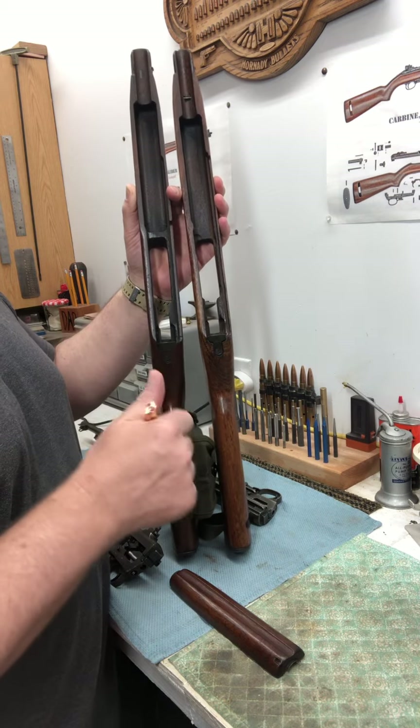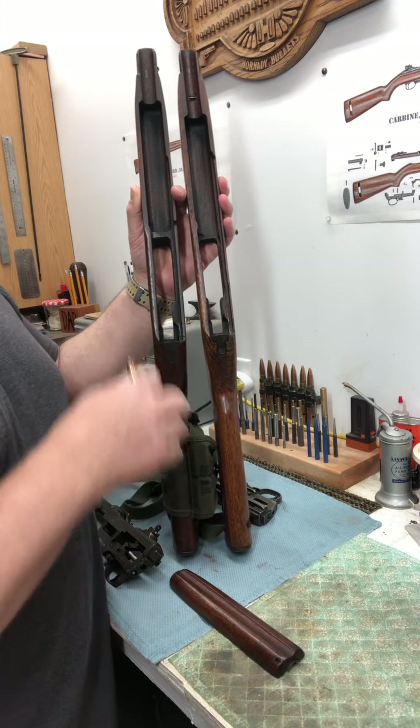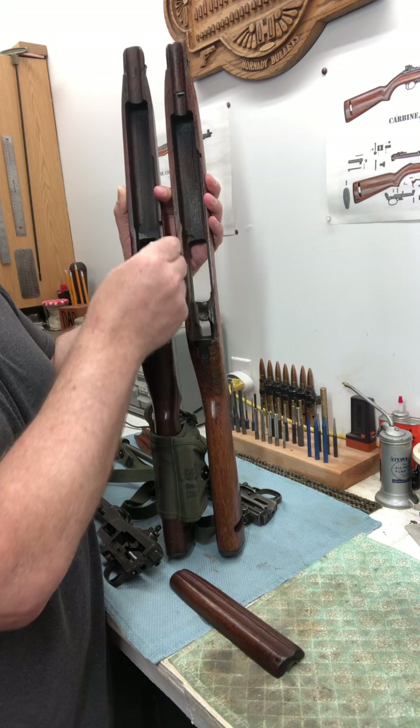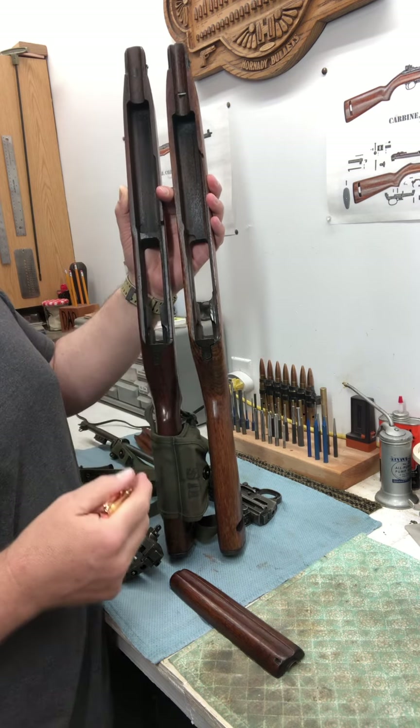As you know, the M2 carbine was the fully automatic version of the M1. So it had a selector switch — that's what this cutout right here would be for. There's a cutout in the stock for that selector switch to go from full-auto to semi-auto.